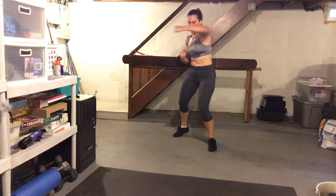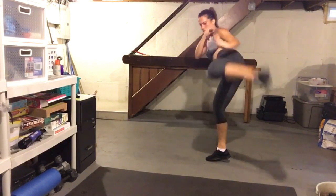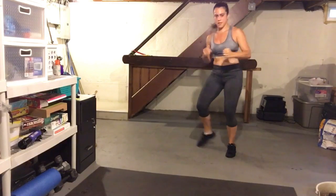I hear everyone working behind me, and you should be working in front of us right now. Now, here comes your spike — guard a squat, squat jump.